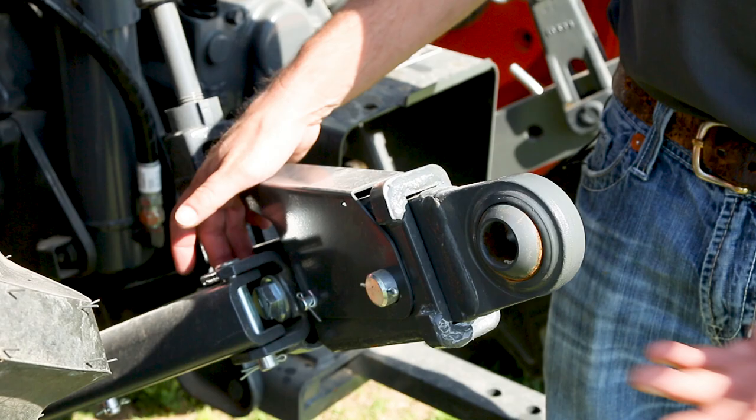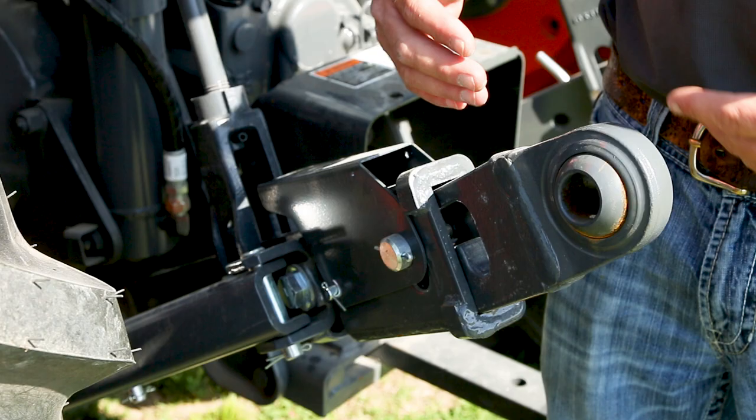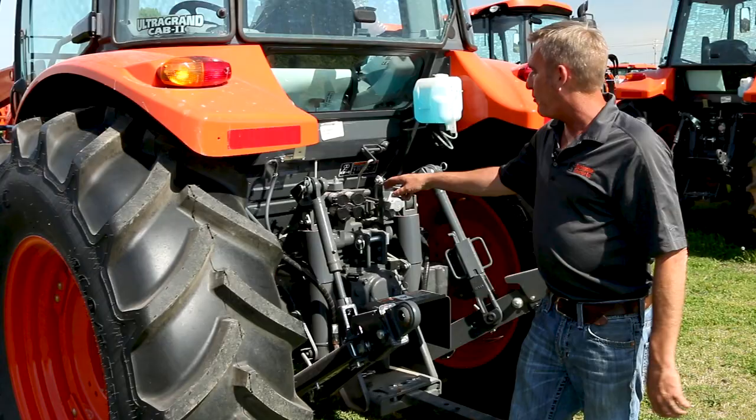What the telescoping draft links do is, if you've got a big piece of equipment and you didn't back up far enough, you could hit this lever, pull this out, and it gives you about a three inch variance to hook it up. Then when you back up, they automatically lock themselves back in.